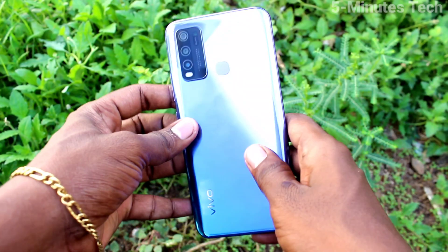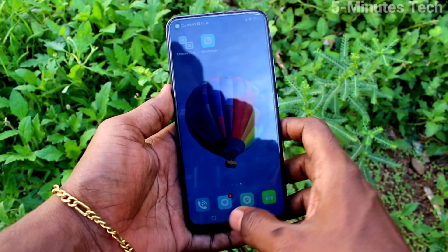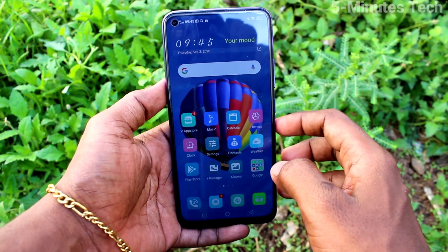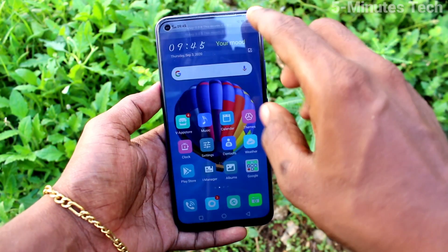Hi friends, this is Famous Tech YouTube channel. Here is the OY50 smartphone. In this video, we will learn how you can enable three fingers swipe down screenshot on your OY50 phone, if three finger screenshot is not working on your phone.